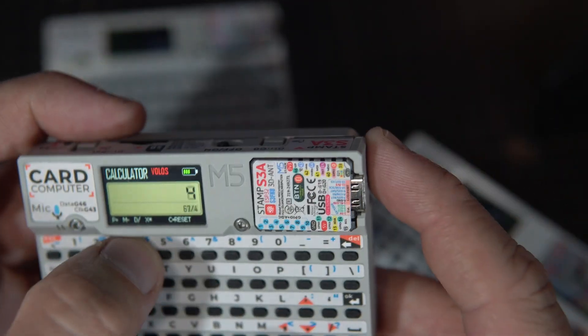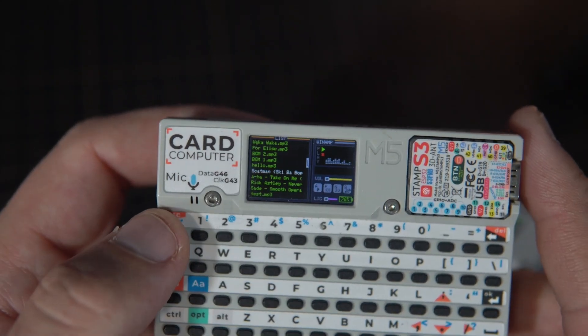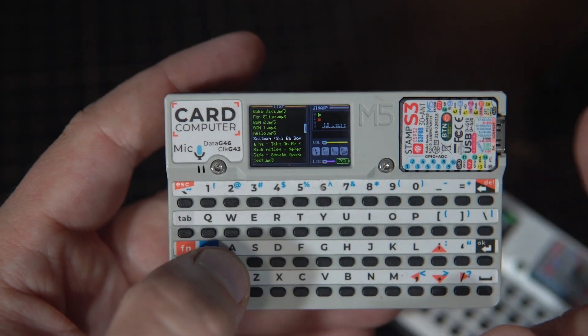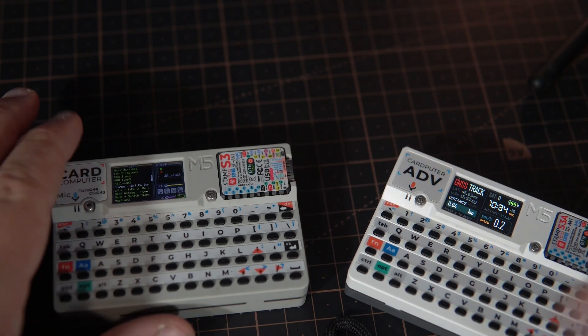But my favorite example is this tiny Venom. I'm currently working on a version that will run on Cardputer Advance, because this version has a 3.5 millimeter headphone jack, which is great. So let's compare these two versions.